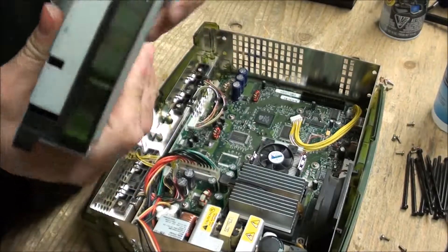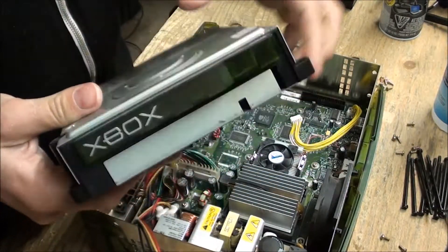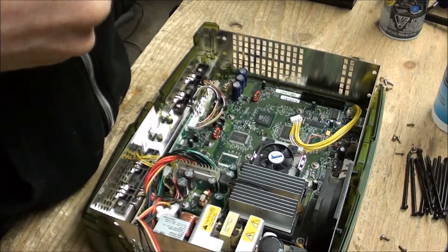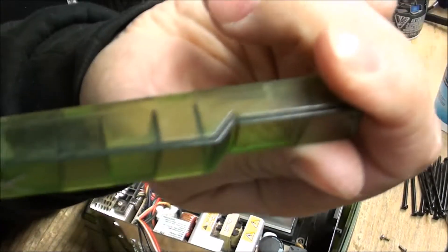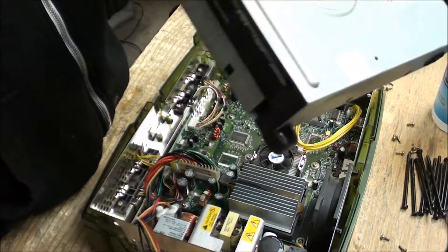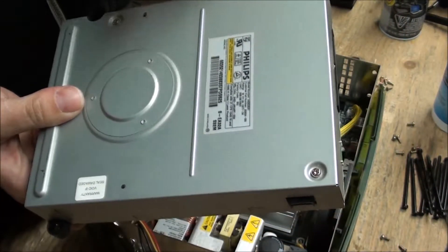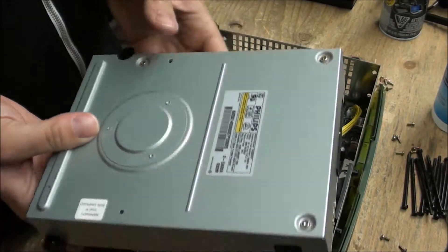The CD drive bezel — see how this is green — you just go in here and slowly work it off and swap it out to the next CD drive. There are actually three different kinds: there's a Thomson drive which isn't very good, there's a Philips, and there's a Samsung. The Philips and the Samsung are usually pretty good; the Thomson's not so much.